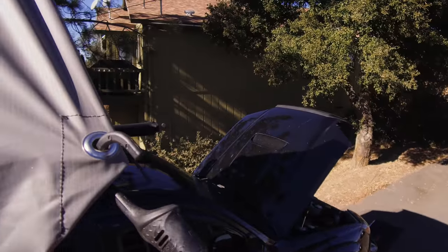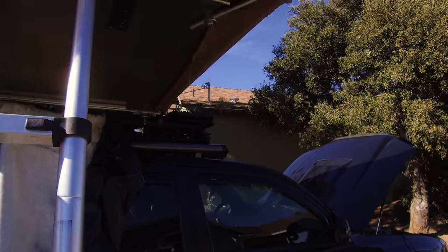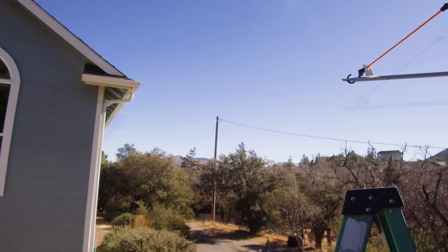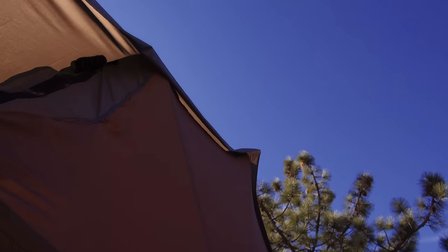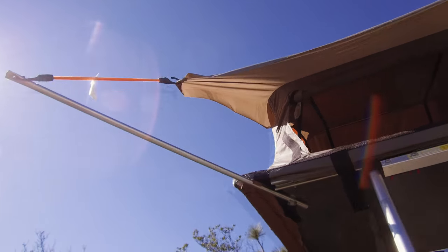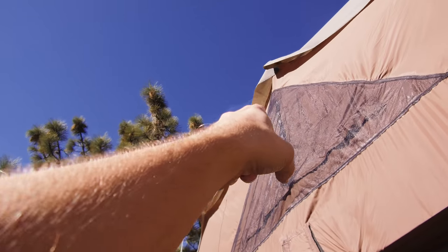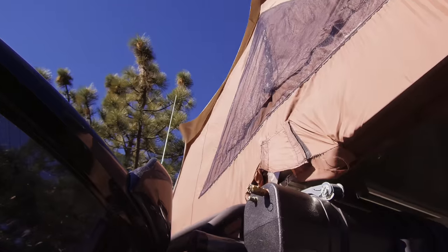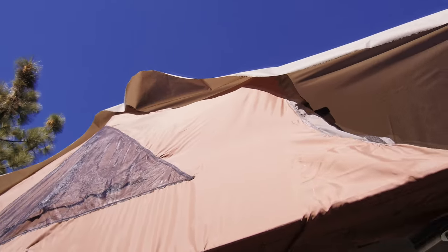There's our grommet. So what I'm gonna do next is get up on top and pin all these loose corners down, and then sew them tight. I'm bungee-ing down the middle too, and then it'll be nice and secure.